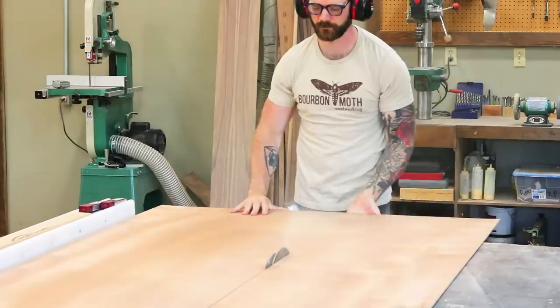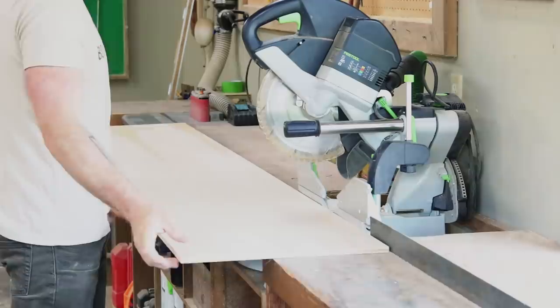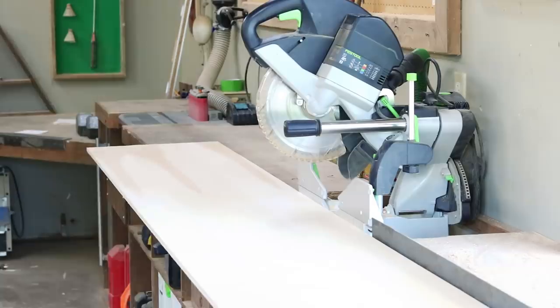You want to start by ripping down all your full sheets of plywood to width. These plywood pieces will essentially make up the top, bottom, and back portions of our hutch. Once we rip down all our full pieces, it's time to cut them to length.